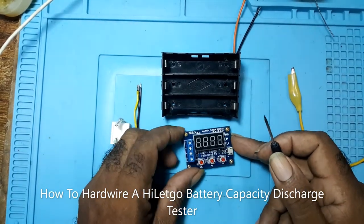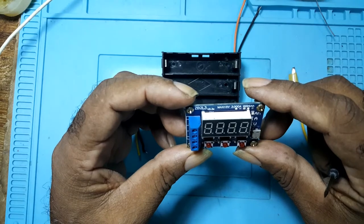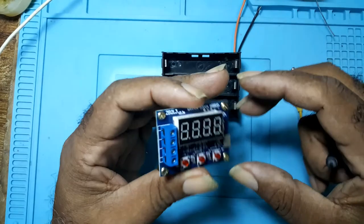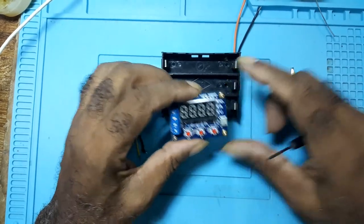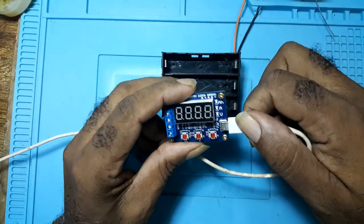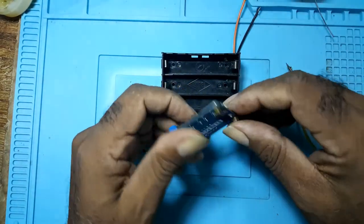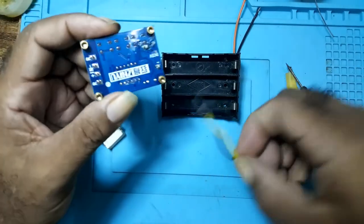Howdy, and this is my second video on this ZB2L3 — it's a discharger. I would be discussing or telling those of you who want to hardwire it instead of using this mini USB connector to power it up. You can use these pins here to solder some leads at the back of it.